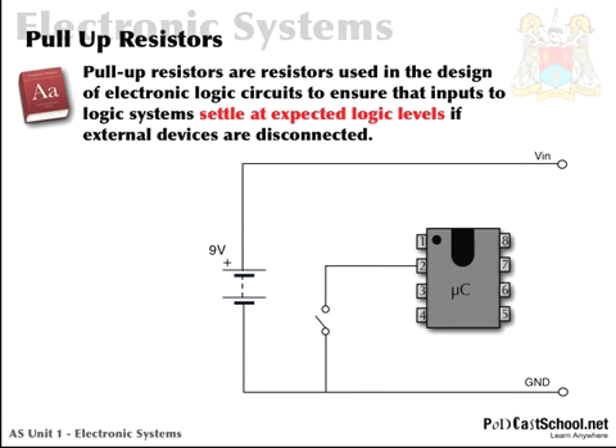A picture's worth a thousand words. Here we have a microcontroller — you might think of it as a PIC, and I'm sure lots of you have used PIC at GCSE level. The PIC has an input device here; in this case it's just a switch connected to pin 2. This switch could be any manner of switch: a magnetic reed switch, an LDR, a mercury tilt switch — any form of switch you desire. We've also got a 9 volt battery as our power supply, so VN will be 9 volt and ground obviously zero.